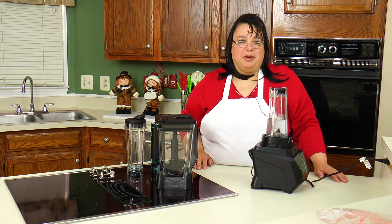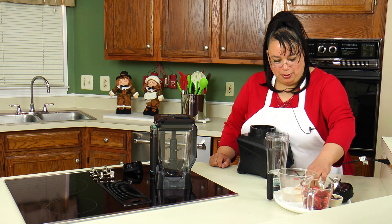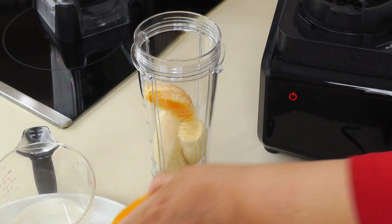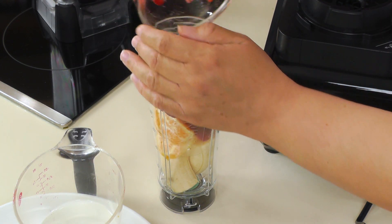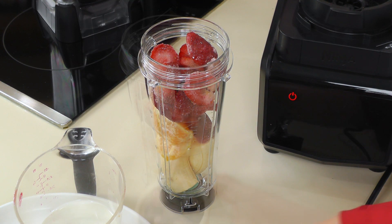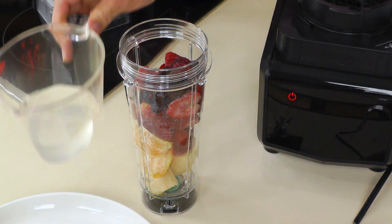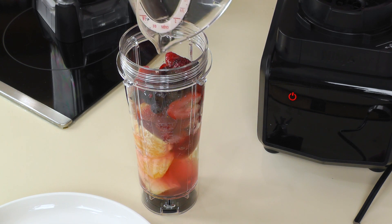Let's get out the ingredients and make a smoothie. I have one banana, a half an orange, about a cup of frozen strawberries, and about a quarter cup of triple berry mix — this has got raspberry, blueberries, all kinds of fun stuff. I also have about a half a cup of pineapple juice.